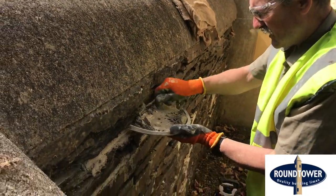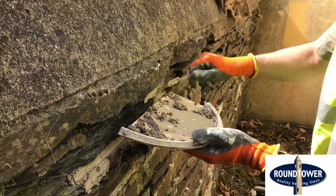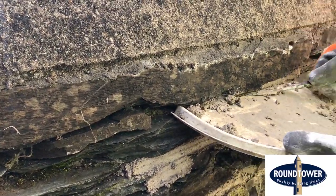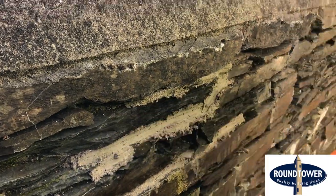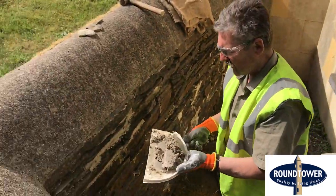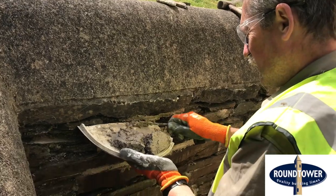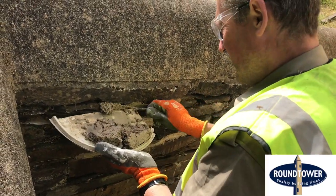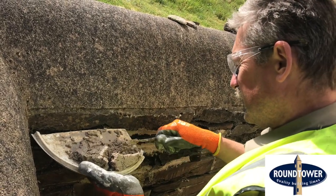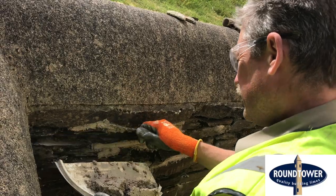You can do this pretty quickly with this hawk because it's light and maneuverable. I'm moving quite quickly, pushing it well in and filling all the joints. The mortar is relatively dry — if you have it quite wet it's difficult to work with and smears the stone badly. Have it on the dry side but workable; if it's too dry it's powdery, not nice to work with, and tends to fall out of the joints.